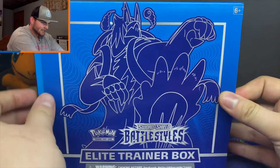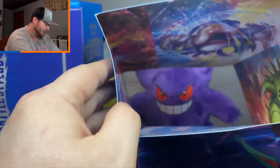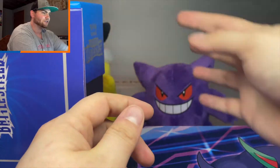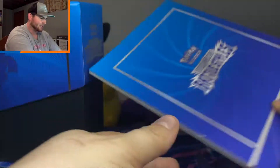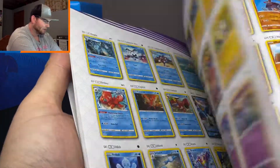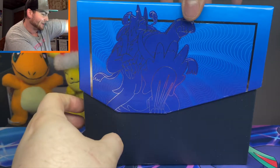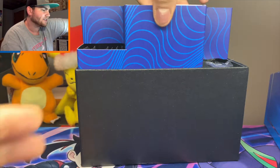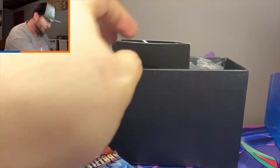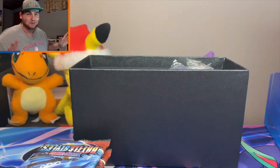Once you open this thing up you just slide to the right, slide to the left. There's some pretty cool artwork in here of the mascots: Urshifu, Tyranitar, Empoleon, and the other Urshifu. We'll set that off to the side. You get the cool Battle Styles booklet — it's got the whole checklist of the cards, how to play, stuff like that. What we are here for are the contents of the Elite Trainer. More specifically, we are here for the eight packs that come inside.